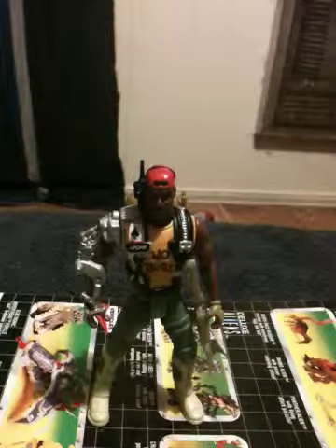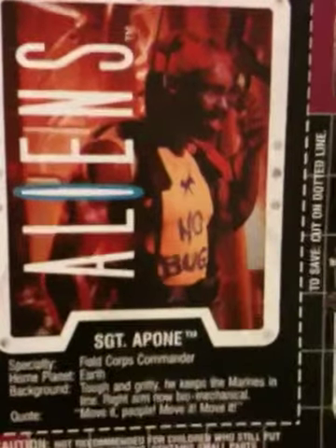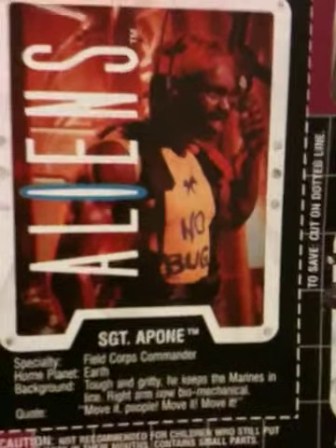Let me show his card. Right there — I don't have to say the obvious — he looks nothing like Sergeant Apone.